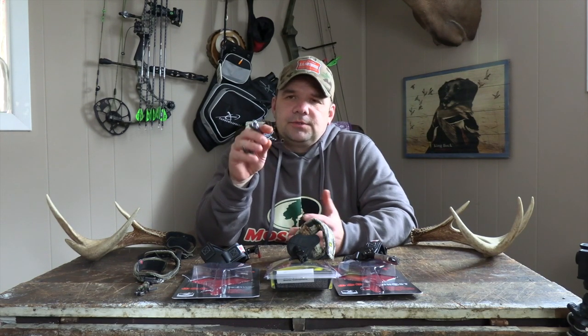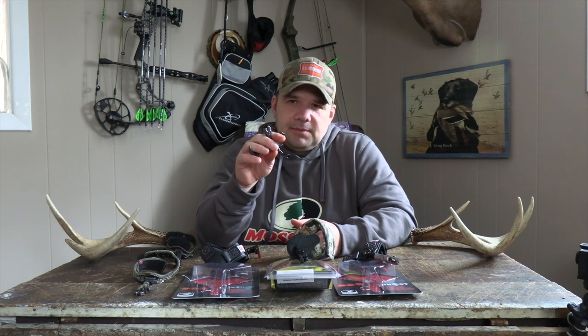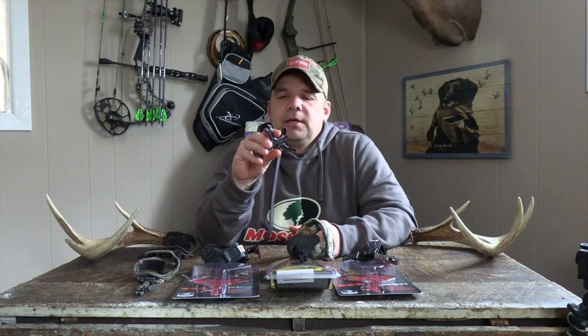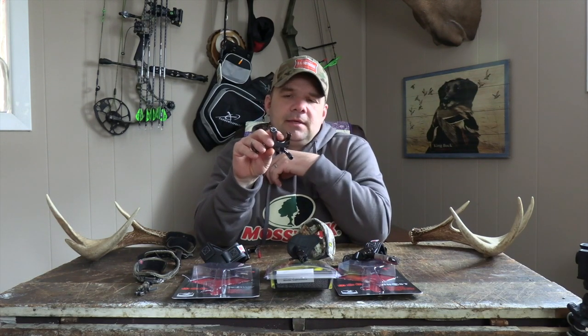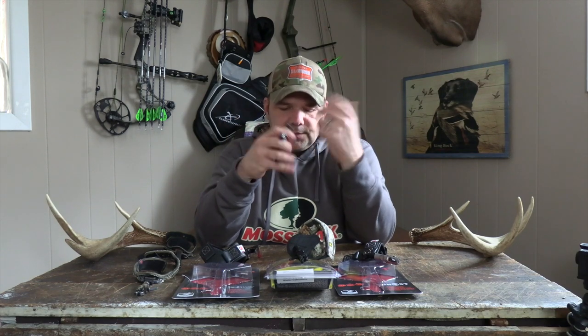Basically what I do is I keep this in my pocket. When I get to my stand and get everything set up, I click the button, put it on my D-loop, close it up, and it hangs on my bow. That way when I grab my bow it's already on there and ready to go — all I gotta do is draw it back. So that's releases in a nutshell.